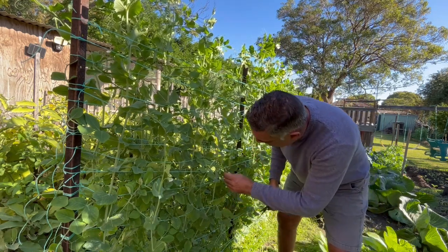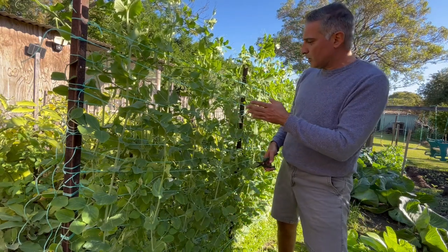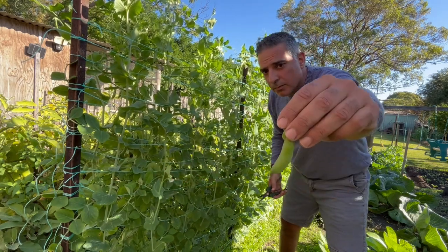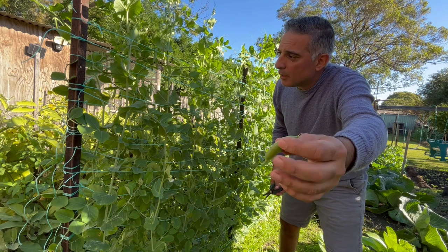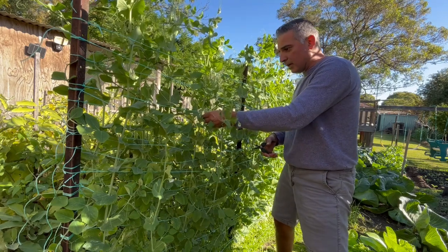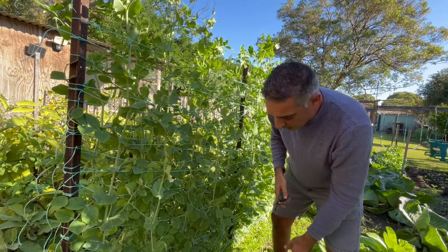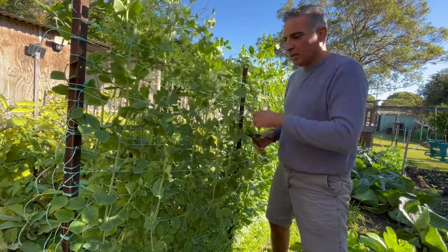It doesn't stress out the rest of the plant. At the moment most of my crop is in that lower half of the plant, but there are a few at the top I'm picking as well. They're a good size pea — this one may have been just a little bit over, I would have preferred it a little bit skinnier, but that's what happens when you leave your crop too long. I'm going to go through the back and check the back of the plants as well, then finish up harvesting the rest of the crop.